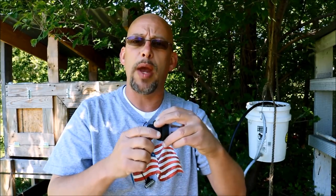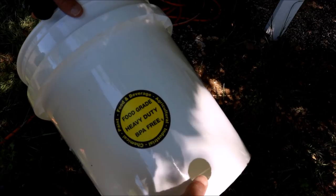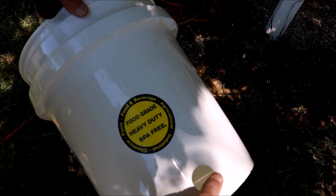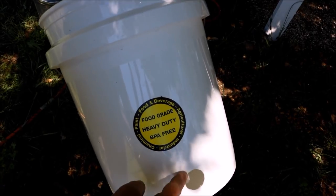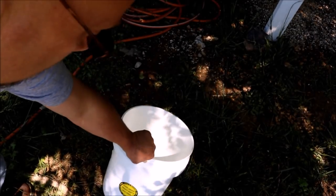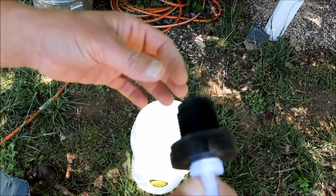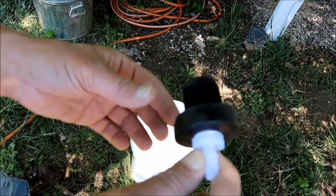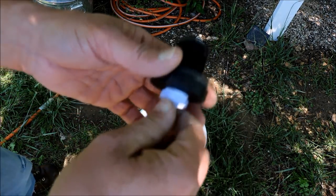So here's the bucket I'm going to be connecting this to — again this is a 1-3/8 inch hole right here. Once you've drilled the hole in your bucket, all you're going to do is take your bulkhead and slip this through from the outside to the inside of the bucket like so, and then put these two pieces on the inside — the hard plastic connector.